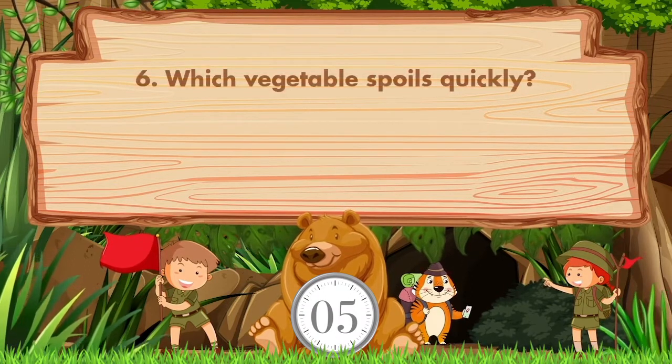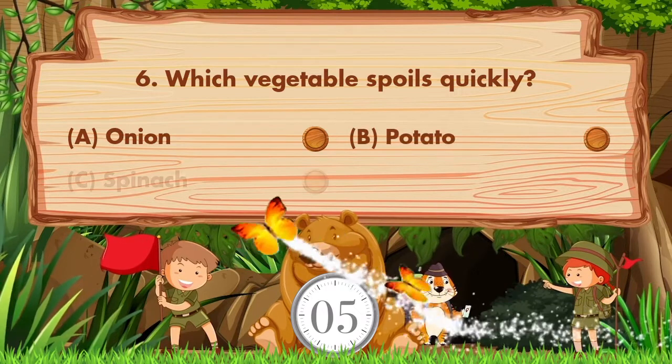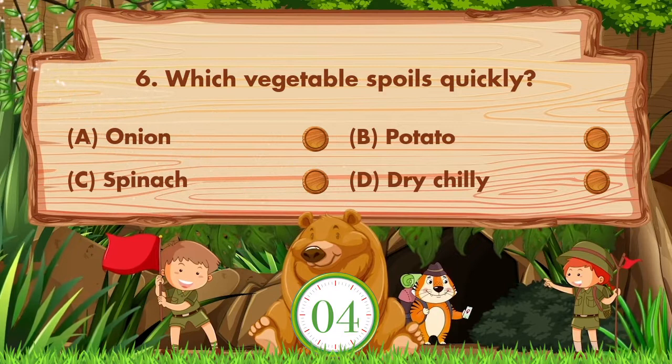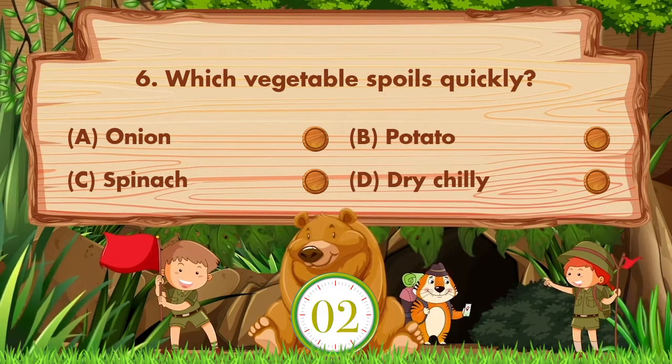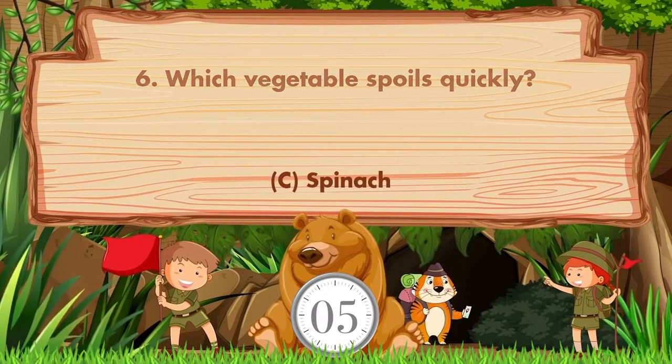Which vegetable spoils quickly? Option A: Onion. B: Potato. C: Spinach. D: Dry Chili. Answer is option C. Spinach.